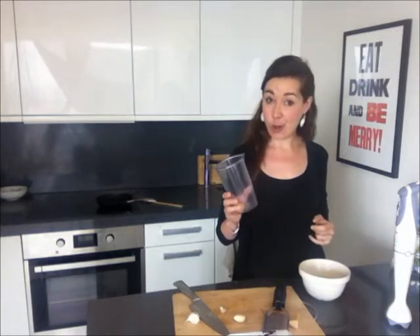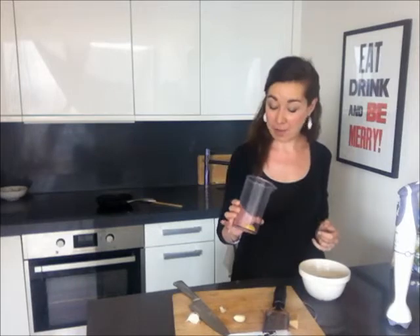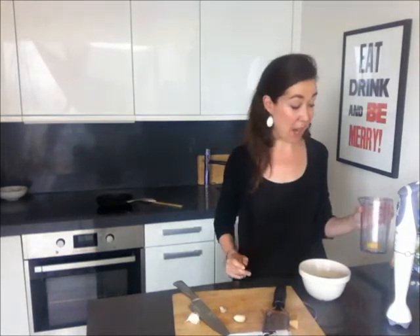Then I add the other egg yolk — the lone stray one that's hanging about. I put that into a canister that I can use a stick blender with, and I'm going to make that into a sort of tomato garlicky aioli that's going to give the tortilla a really oozy gooeyness to it.